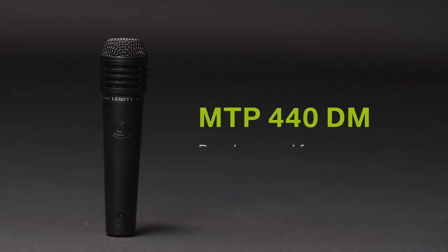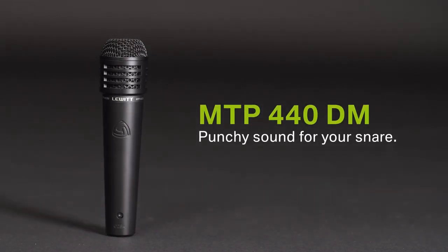Then we have a sturdy dynamic snare microphone for an incredibly lively and punchy sound. This mic has earned high praise from extraordinary session and live drummer Kenny Aronoff. Check out who he's worked with — he knows his stuff.